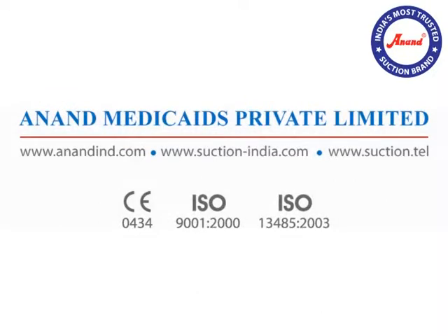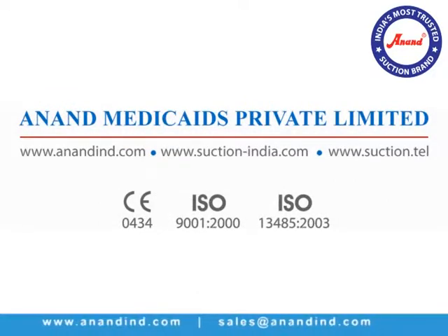For more information, please visit our website at anandind.com, or contact us at sales@anandind.com.